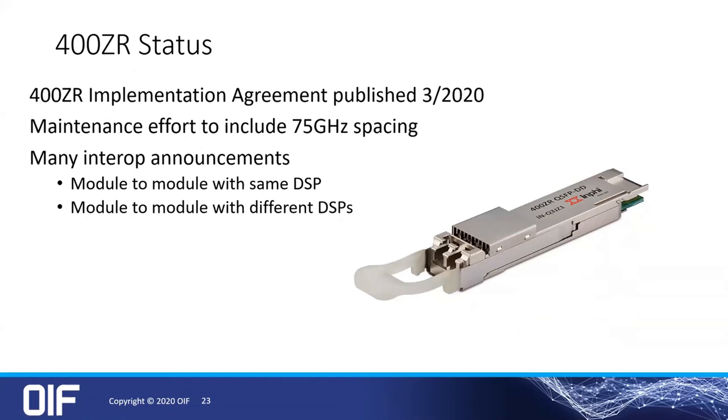I'll touch on 400ZR. This document was published in March of this year. Sadly, the giant demos we had for OFC didn't come to fruition, but we still published it and the industry went on. We currently have a maintenance effort to reduce the spacing from 100 gigahertz to 75 gigahertz spacing. As Joseph said, there have been many interop announcements — initially module to module with different module vendors but using the same DSP, and now much more recently module to module interoperability using different DSPs. Clearly that was the goal, and it's still good to see these actual demonstrations happen.